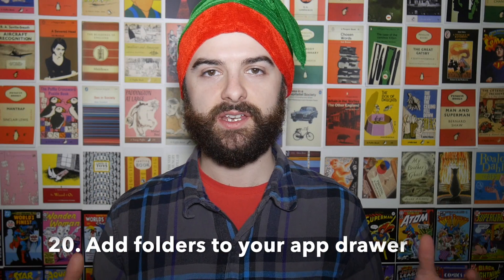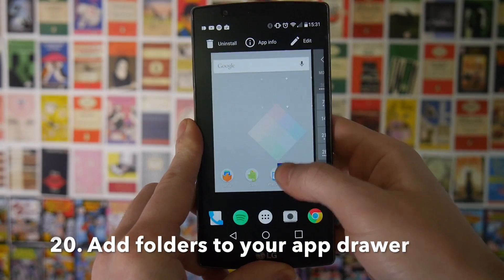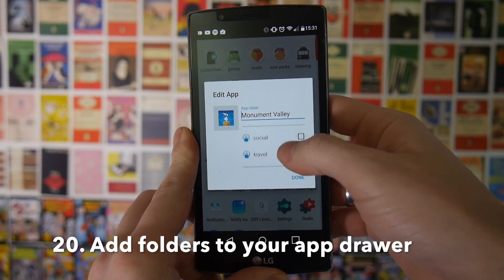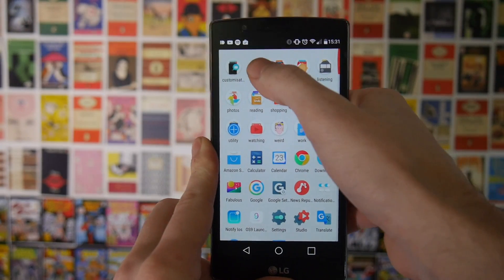Next up is a question I get a lot — how to put folders into your application drawer. The easiest way to do this is to download Nova Launcher. You can then go into your applications drawer, grab an icon, drag it to the edit option, and add it to a collection. If you want to make a new collection you can also do that. This allows you to sort all your applications in your app drawer by folders and then drag those folders to your home screen.